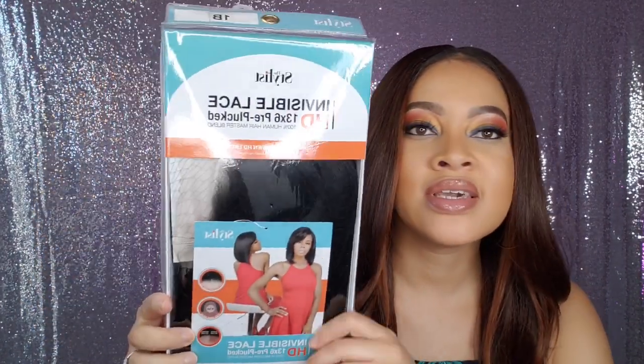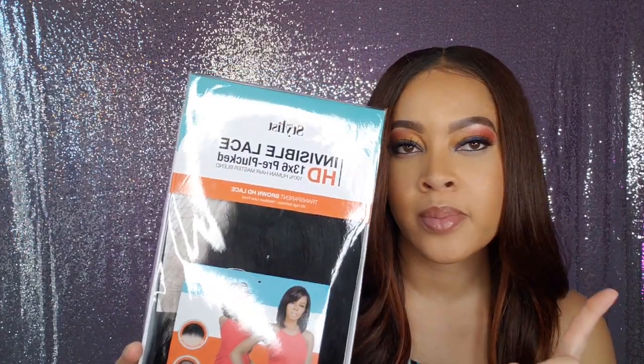Today we are going to be getting into this unit called Sheree — she by Sheree — but it is by The Stylist. I have to send a huge thank you to Sam's Beauty for sending me this unit to review. Here she is in the package. The brand is The Stylist, and it is their invisible lace HD 13 by 6 pre-plucked 100% human hair master blend unit. Ooh, that was a mouthful.